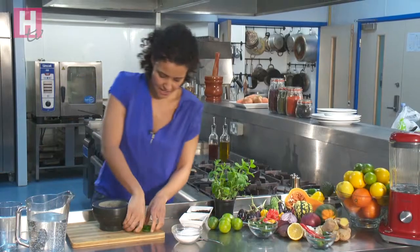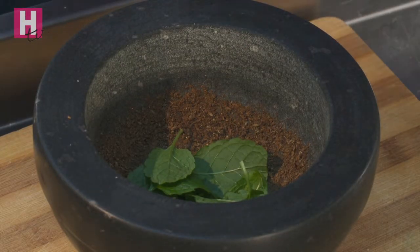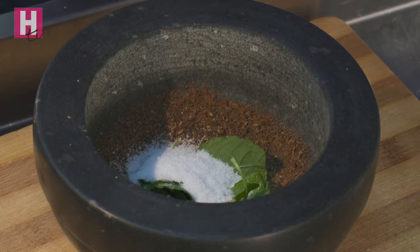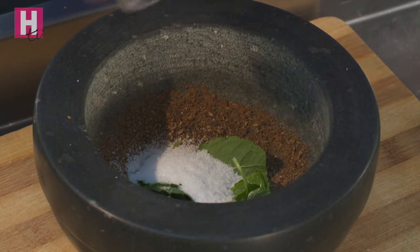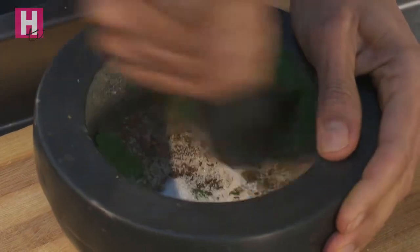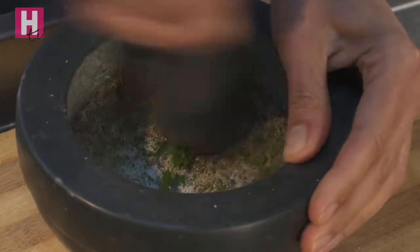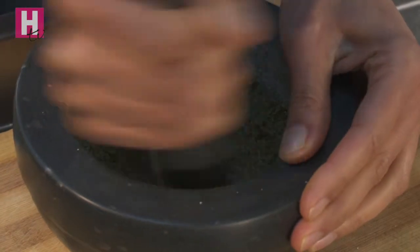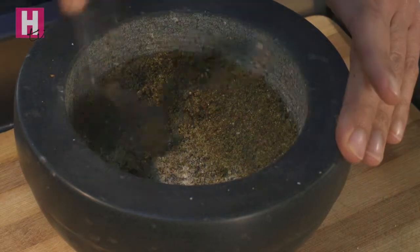So to that I'm going to add a small handful of mint. The flavour comes out better from mint and often with herbs if you bash them instead of slicing them. Then two teaspoons of sugar and just a pinch of salt. I'm going to bash that all up to make a kind of dry paste.